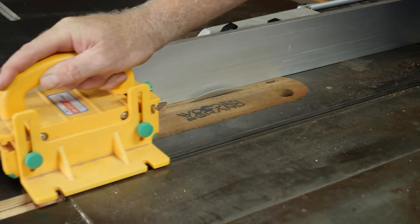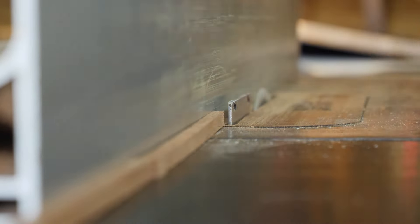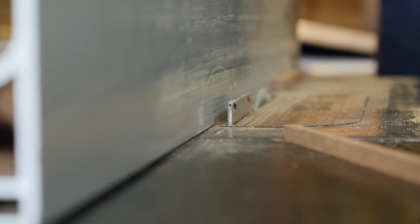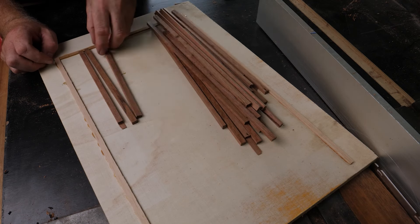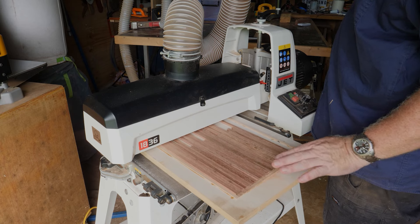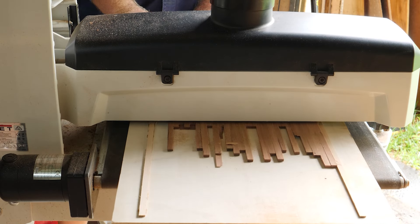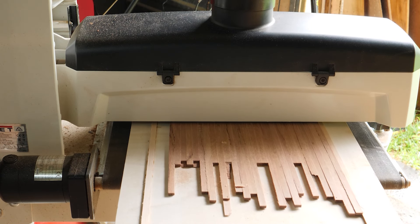Now onto cutting the slats for the Kumiko joinery, or the wood slats that give the windows some visual appeal. Once again, I cut everything here a little bit oversized, then ran everything through the drum sander on a sled. I ended up with a stack of very precise 8x5mm strips.